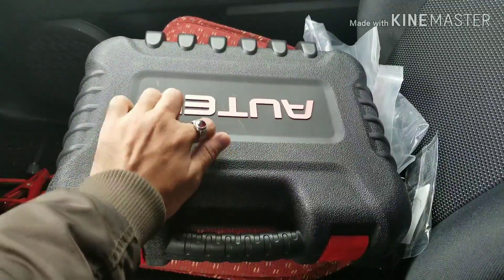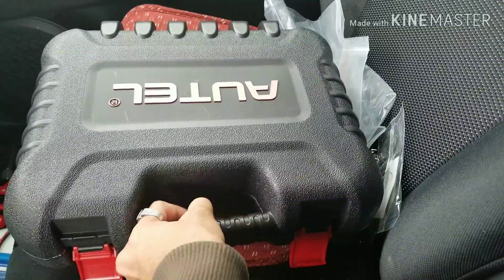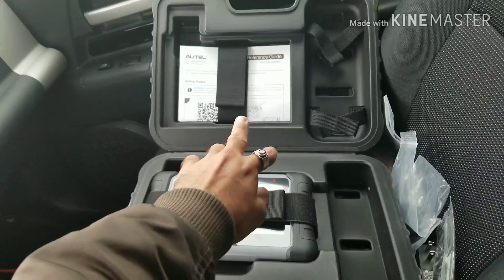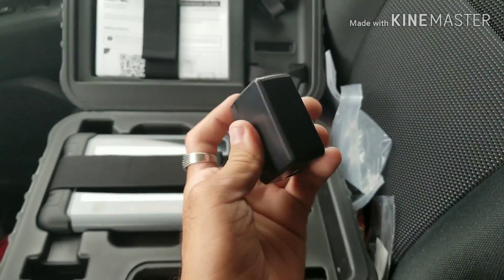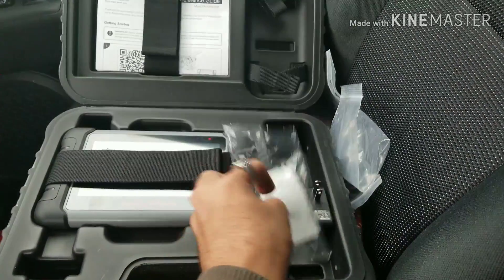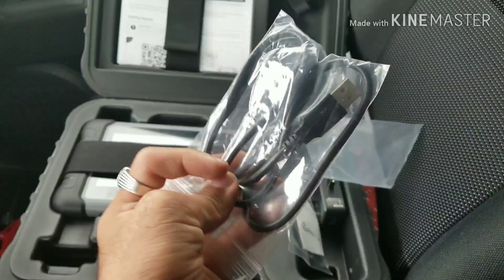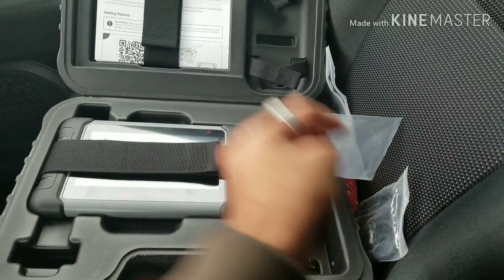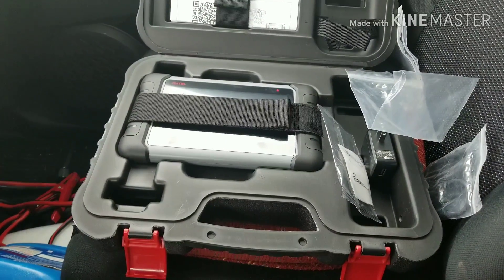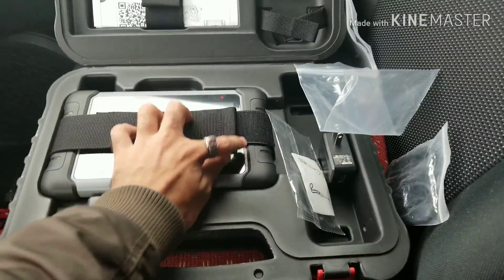This does come in a nice neat hard box and it seems of pretty good quality. I have removed the accessories outside of the box just to speed up the process. You do get instruction manuals, a wall charger, a lanyard cable that you can use on the scanner, and two USB cables — one shorter one for charging and a longer one for data transfer and updates between your computer.